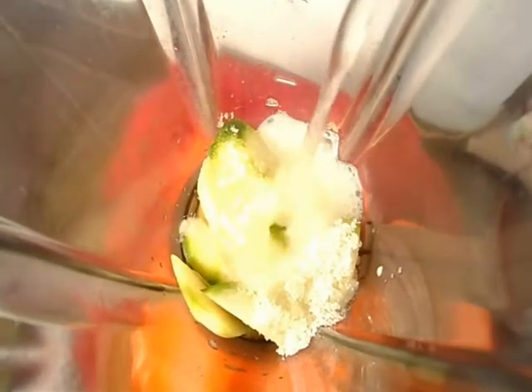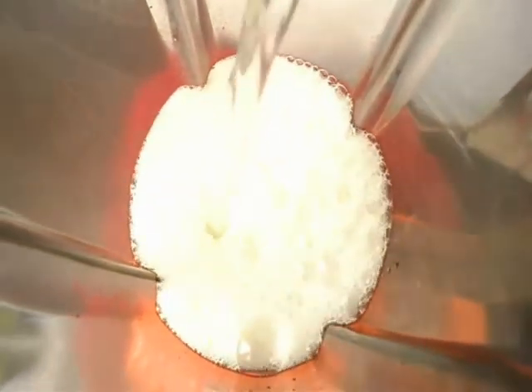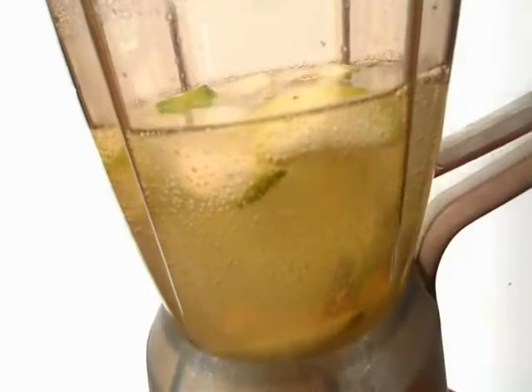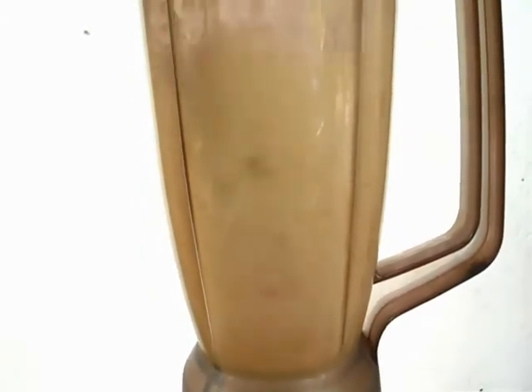Then I add my soda into the blender — chilled soda. I'm going to blend it now into a very smooth paste.